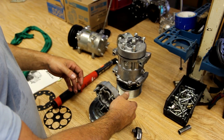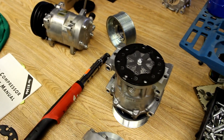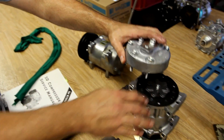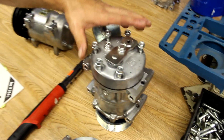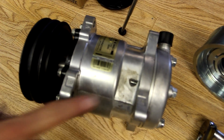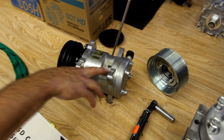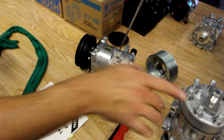The other thing to watch for is when removing a back head, oil sometimes gets trapped in this cavity of the back head, and when you remove it, the oil will run down into the holes. If you don't get the oil out of the bolt holes when you're installing the new bolts and replacing the back head, you can have hydraulic compression build and blow a hole out in the casing of the compressor. Or with too long of bolts when you try to torque it down, you'll strip the bolt holes out.